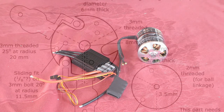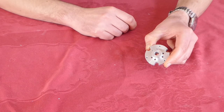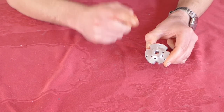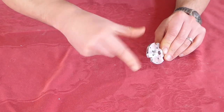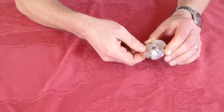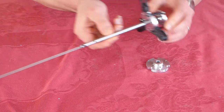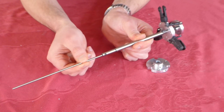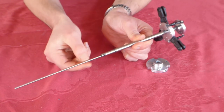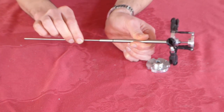Once again my friend Mark came to the rescue with his metalwork lathe and milling machine. From a sketch we arrived at, we came up with this solution: a hub machined from aluminium with 3mm holes around the edges, around which a T-Rex 450 blade grip will rotate to hold our propeller blades. A second smaller disc will be fastened to a rod which moves in and out inside the motor shaft, and that will control the blade pitch.